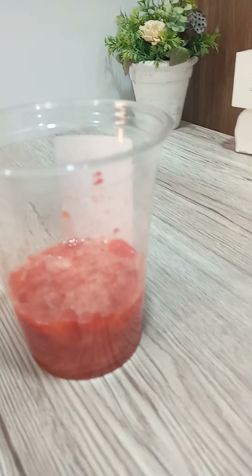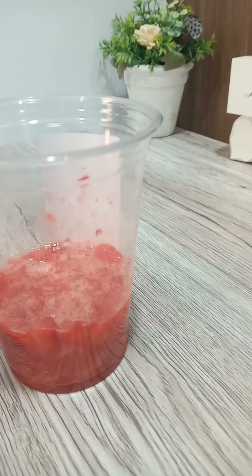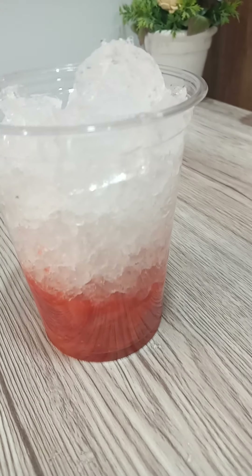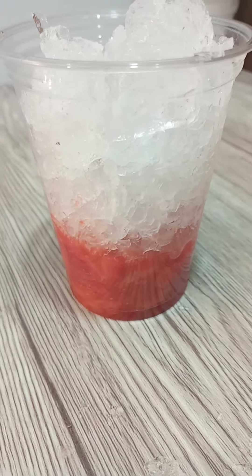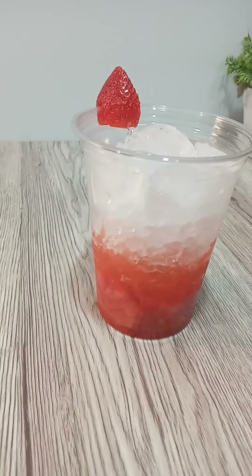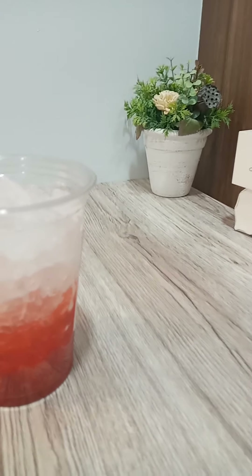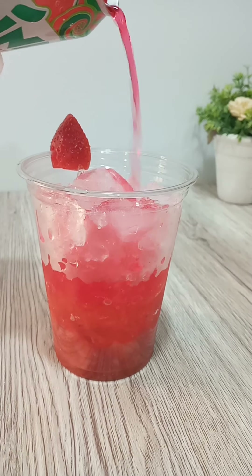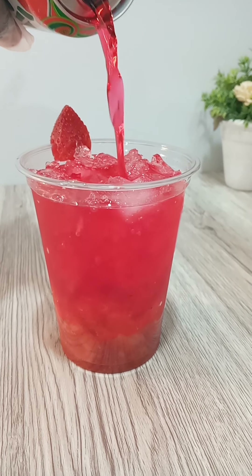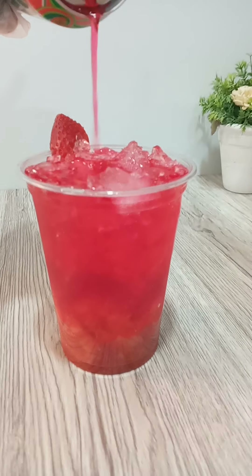I'll put my ice on the strawberry mixture. Sorry, I always make a mess — I dropped some ice on the table. So it's like that. Then I'll take my Mirinda and pour it on top. It's very simple, that's how it is, guys.